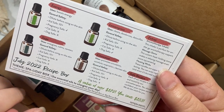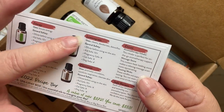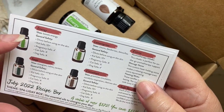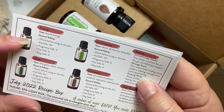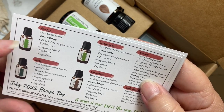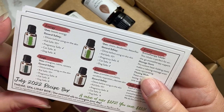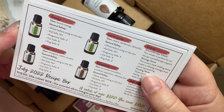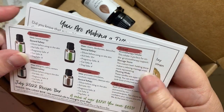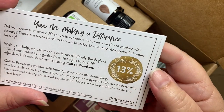The back of the cards also includes information about each oil. For example, with the energy blend, it boosts your energy but you'll want to dilute it before using it on your skin. It's kids-safe for ages 10 and older, it is pregnancy safe, and it is not safe for cats or dogs. Additional information about each oil can be found on the Simply Earth website.